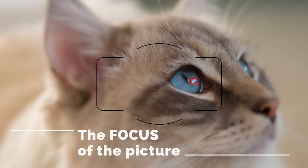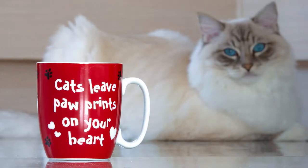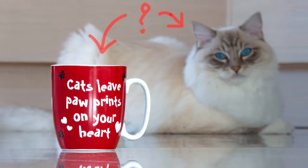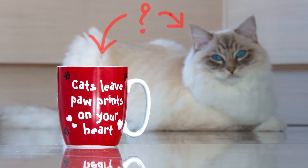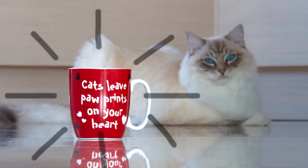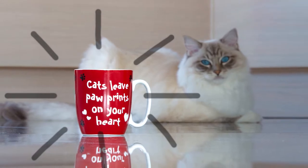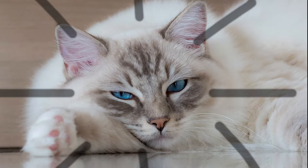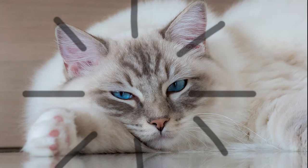The next important thing I always pay attention to when taking cat pictures is the focus of the picture. The actual focal point is the spot in the picture where you want to attract the viewer's attention. This also means that the focal point often has to be the sharpest point of the picture. And if your subject is your cat, then the focal point must be on the cat — and the best spot is the eyes.